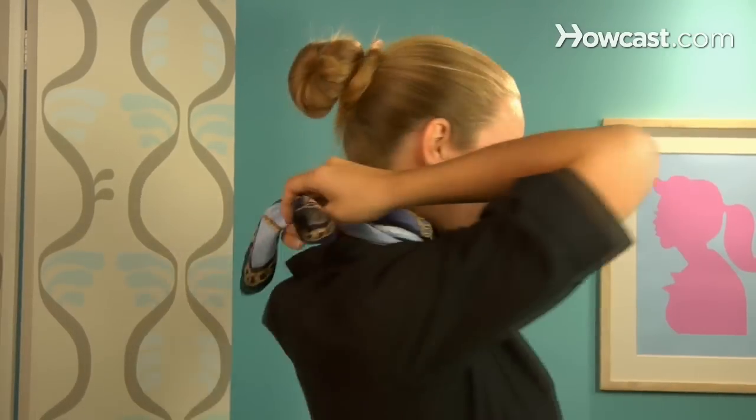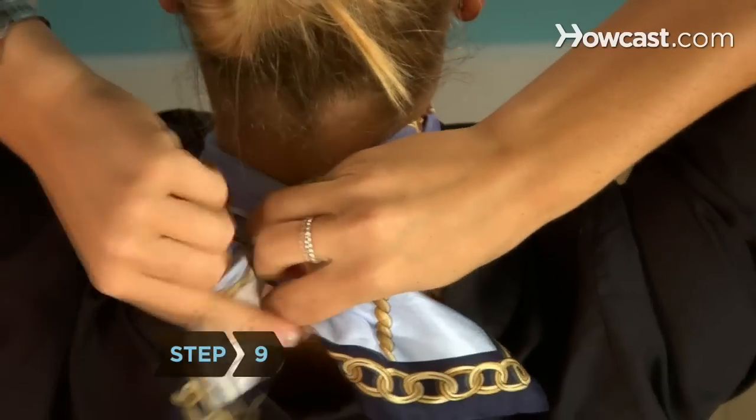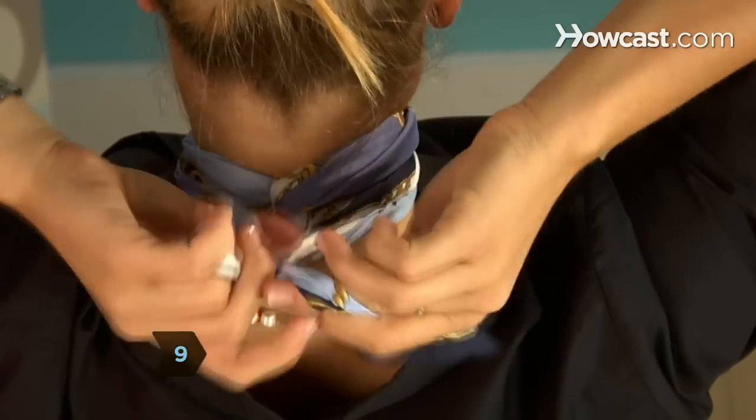Step 8. Holding the scarf in front of your neck, bring the ends to the back of your neck and loop around back to the front, making sure the sections lay adjacent to one another, not on top. Step 9. Add a few more twists to each end, bring to the back and knot them.